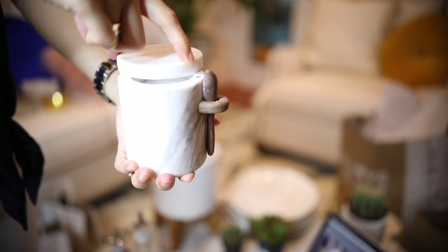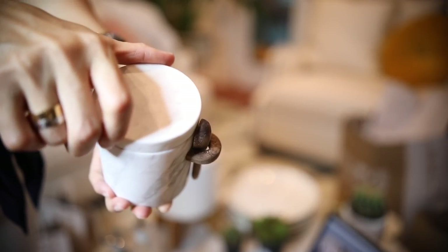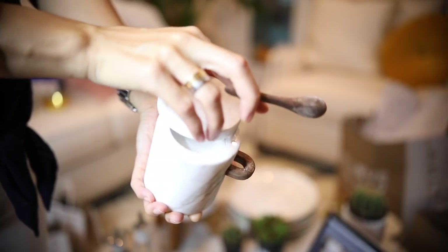I got little thingies — like this one is a salt box, like a salt keeper. I already put the salt inside. It's beautiful, it's marble, and it's got a little thingy with tiny spoons. Super cute. I got that from Williams Sonoma.